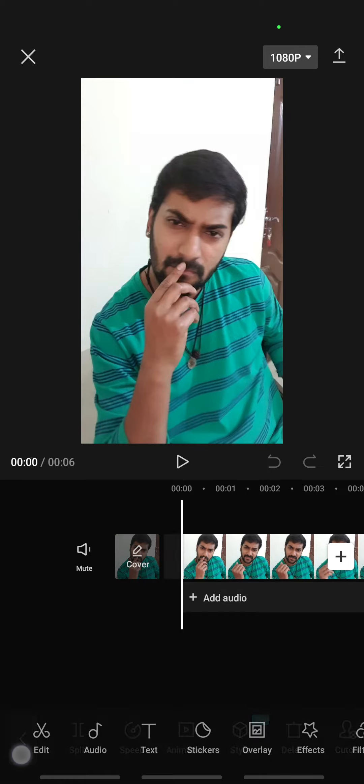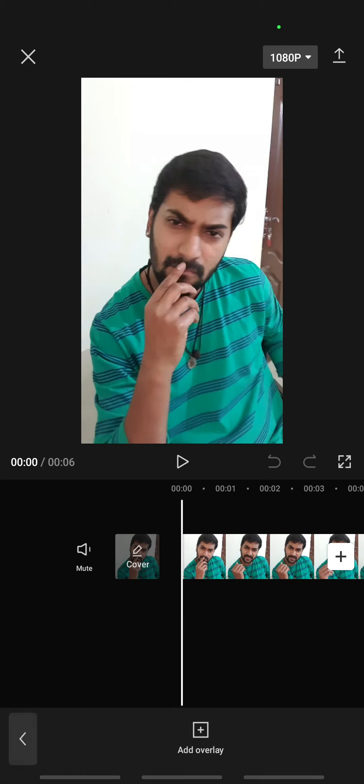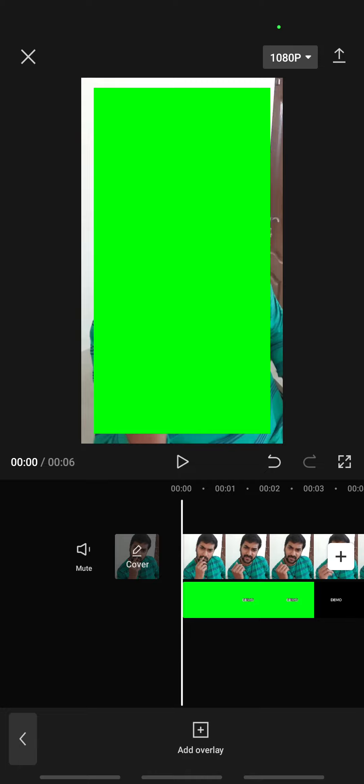Now press on Overlay, then click on Add Overlay, and add the green screen watermark video that you just created earlier.